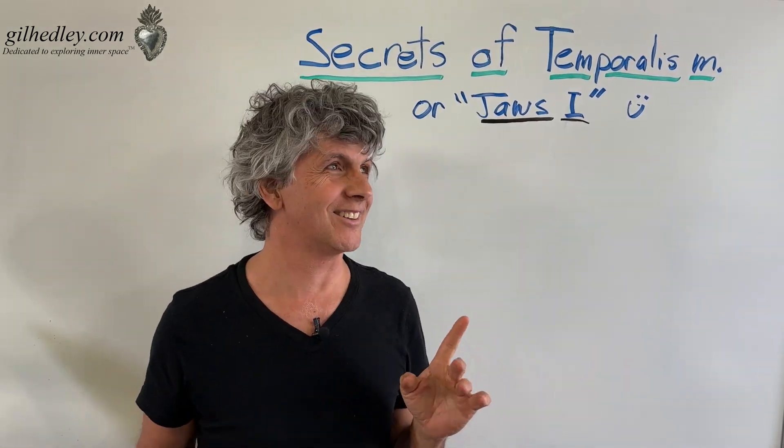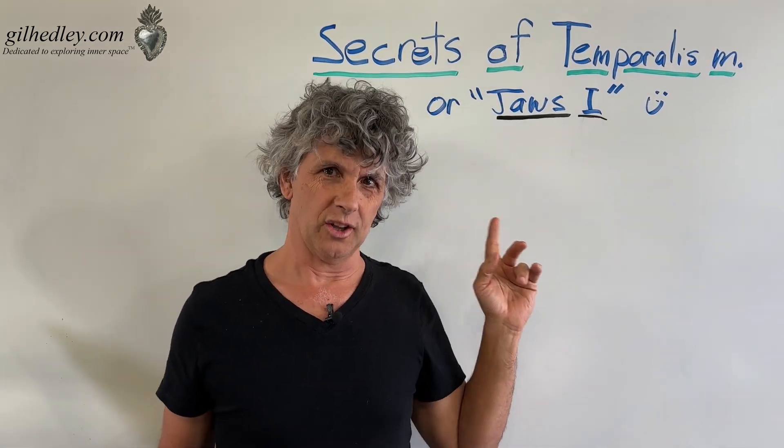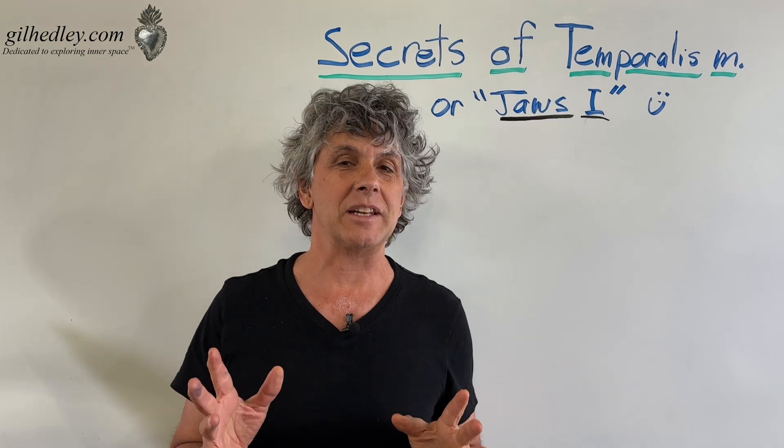Secrets of the temporalis muscle — or as my friend Leslie Kaminoff suggested, I title it 'Jaws 1.' He's holding the camera, so I like that. Let's talk about temporalis.